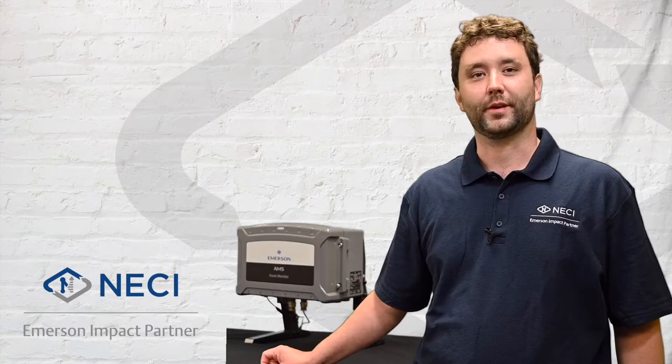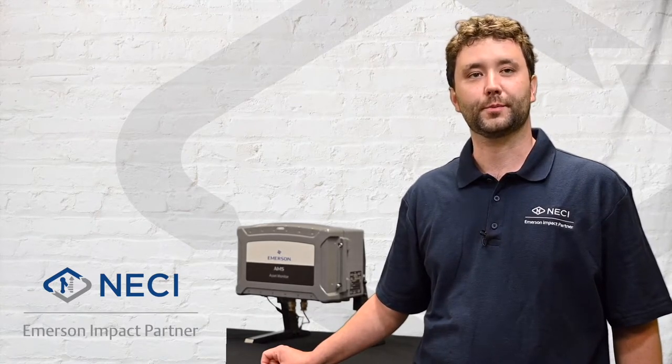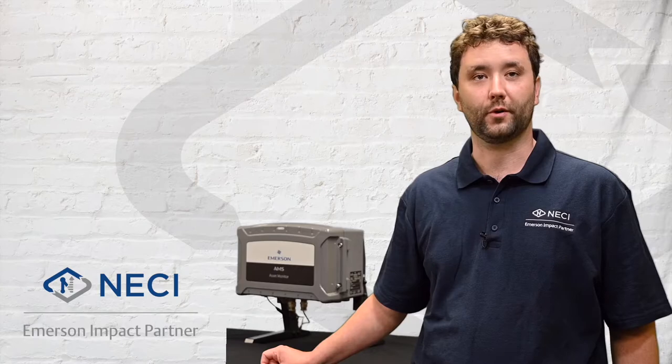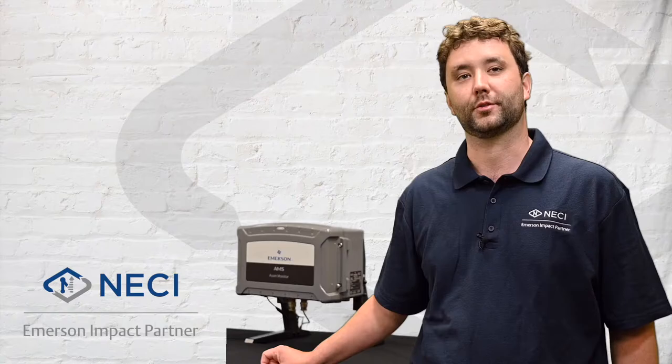Hello, I'm Ben Proctor with NECI's Reliability Solutions Group. Our team helps plant maintenance and facilities teams execute predictive maintenance programs. We have a broad portfolio of technologies and service offerings that help you be more proactive with your maintenance strategies.